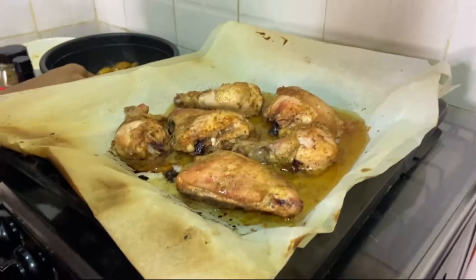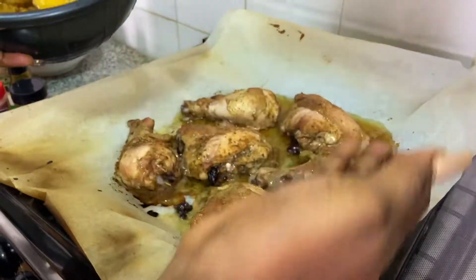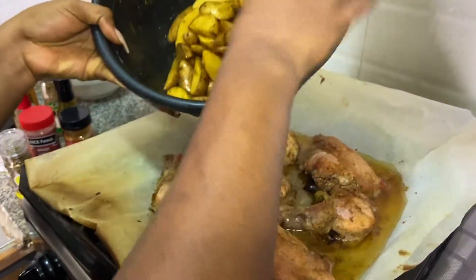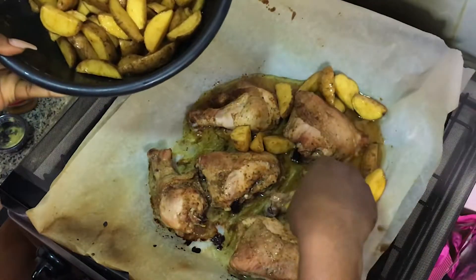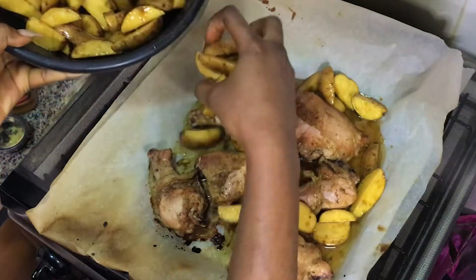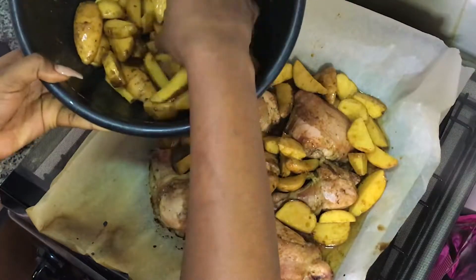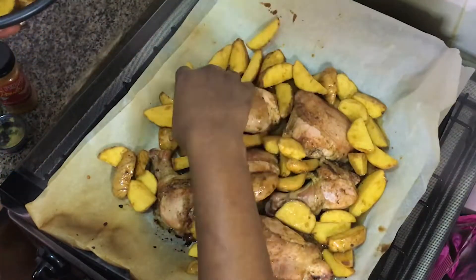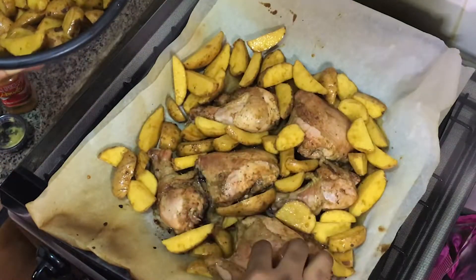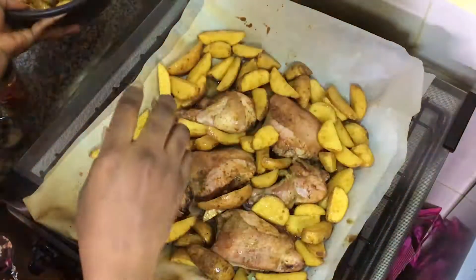Now my chicken is looking almost cooked and it looks so good. I'm going to scoop the seasoned potatoes into the baking sheet — you want that chicken flavor and oil to simmer into them, it's going to add more flavor. I'm going to scoop enough to feed everyone waiting to eat this meal.